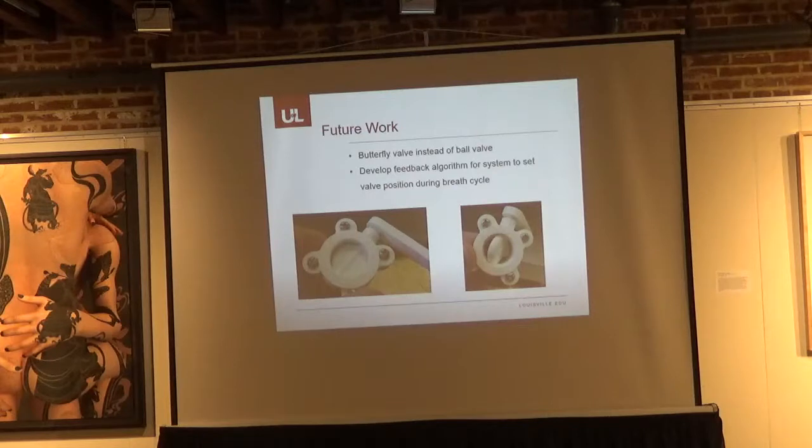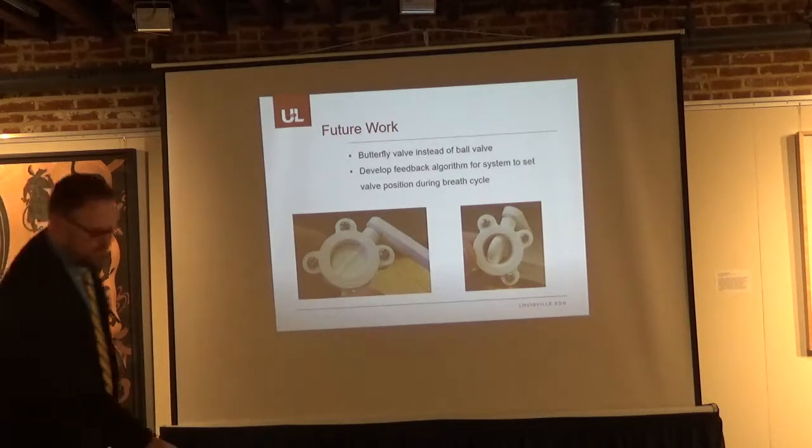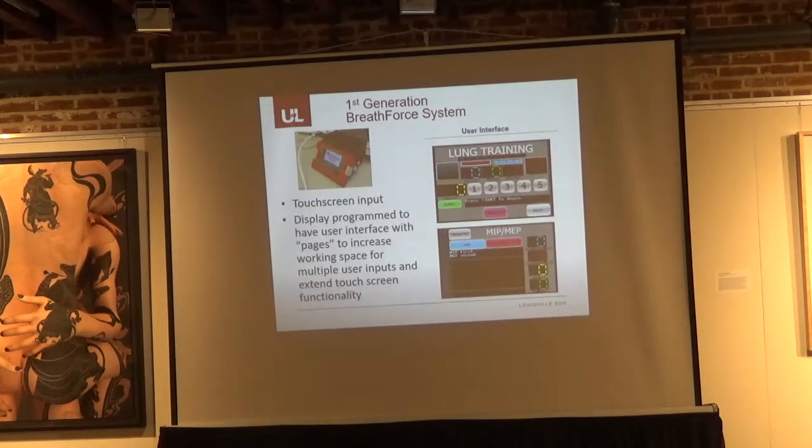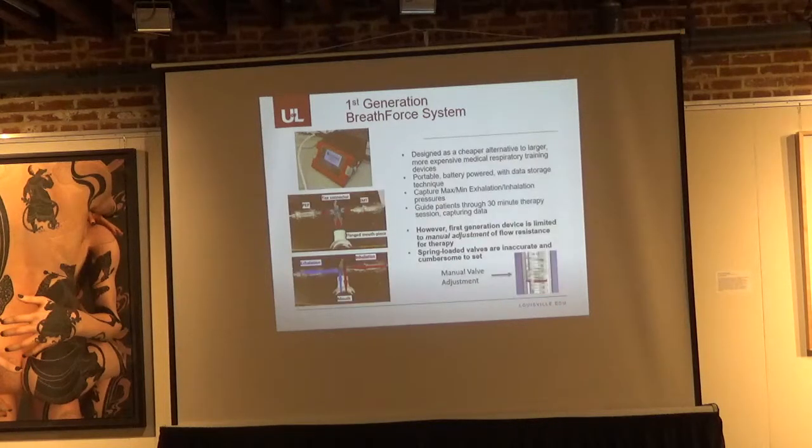Audience question: There is a manual adjustment for resistance — how is the resistance determined? In the original system, the first step is to record the patient's maximum pressure. They close the valve completely, open it one degree, blow as hard as they can, and then set the resistance at 20% of that pressure. The manual adjustment valves are graded in centimeters of water, and they set the dial to 20% of whatever their maximum is. That is their training level.